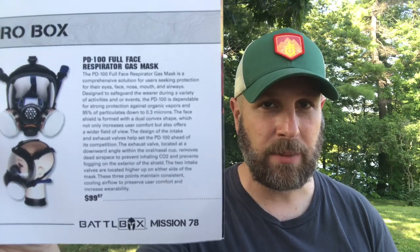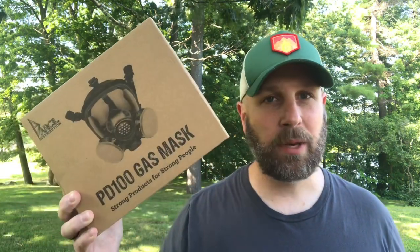The wind has kicked up a little bit, but I'll keep going. At the pro level, valued at $100, you're going to get a gas mask. I'm leaving this in the box and case because I don't want to mess with it — I want to have it ready for a real emergency. This is a PD100 full face respirator gas mask. Strong protection against organic vapors and 95% of particulates down to 0.3 microns. Can fit a variety of different face sizes, removes dead air space to prevent inhaling CO2, and prevents fogging on the exterior of the shield. The two intake valves are located higher on either side of the mask for consistent airflow, user comfort, and increased wearability.